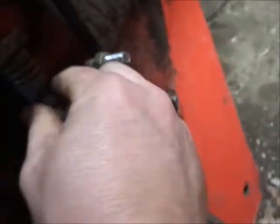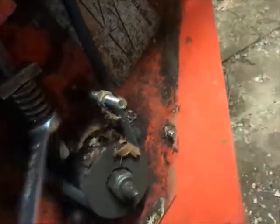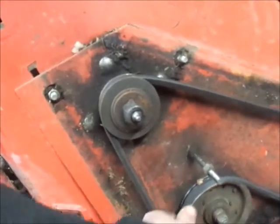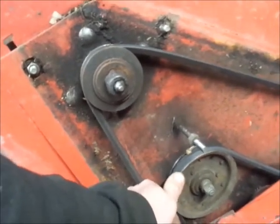Next step here — loosen up the belt. I should have a nine-sixteenths wrench to loosen the belt up to the point we can get it off. I think the main problem with the idler pulley is it's just loose — the whole pulley is moving. It's not just a bearing. We'll deal with that.